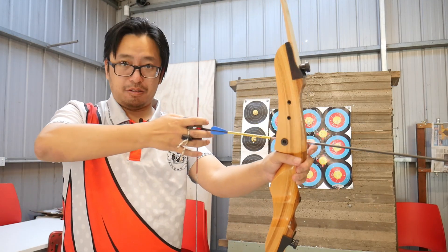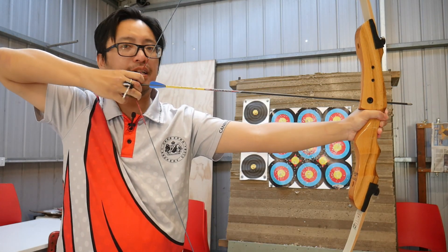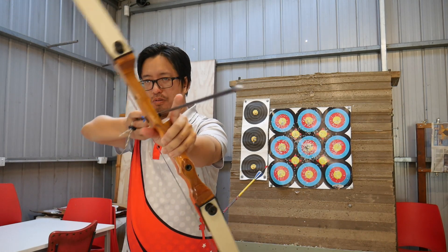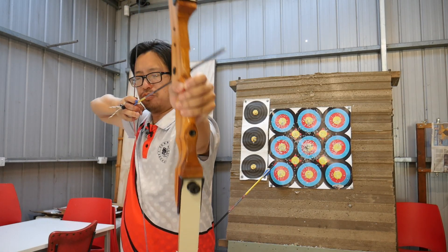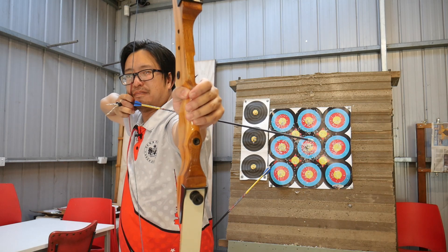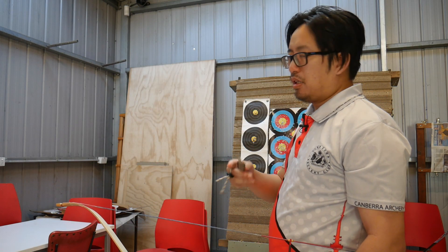That said, it doesn't solve the problem, because a lot of people will spread their fingers out and then at full draw they'll clench the fingers and whip it off anyway. The second thing I sometimes hear is the advice that you should cant the bow or tilt it a bit before you reach full draw — but again, if you have the problem, then you tilt and still flick it off.